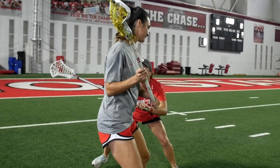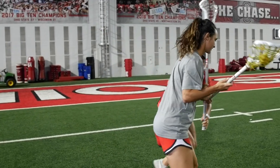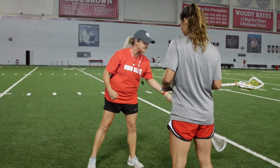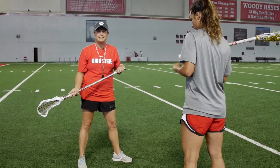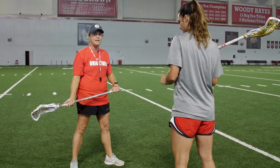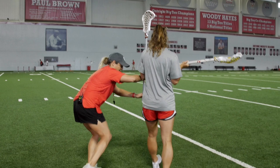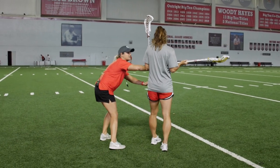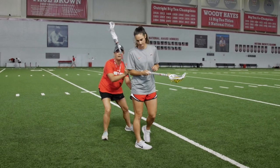We're really lucky here at Ohio State to practice in our football facility. We share this with them and use it outdoors as well. We have these great lines that create this five-yard lane. Cookie's not going to be able to travel outside this lane, so she can also work on her offensive moves as she's traveling down the field. I'm going to work to get right up here on her hip and ride her down the field.